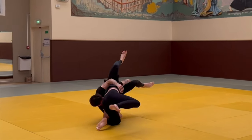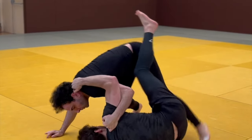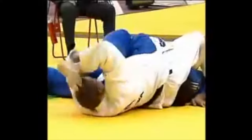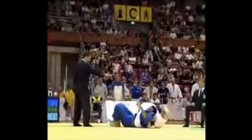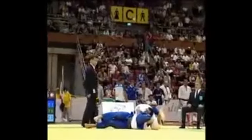You see a lot of arm bars, a lot of collar strangles, triangle pins, and of course a variety of pins because that is the judo specialty, so to speak. But there are techniques that are just dying out for some reason, and yet they are epic, and I'm going to highlight them in this video.